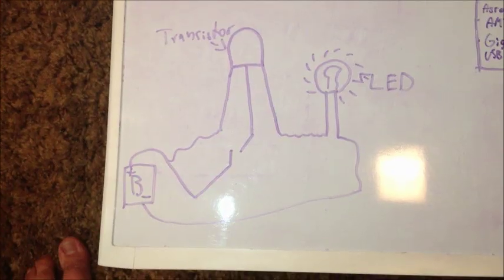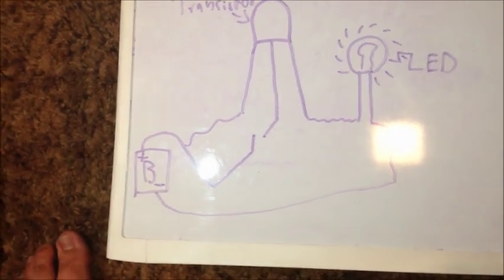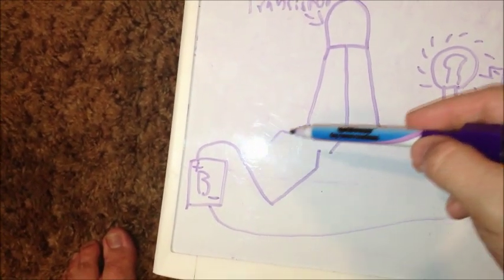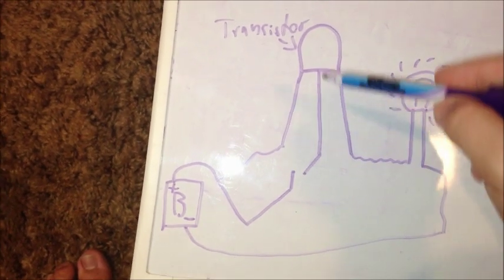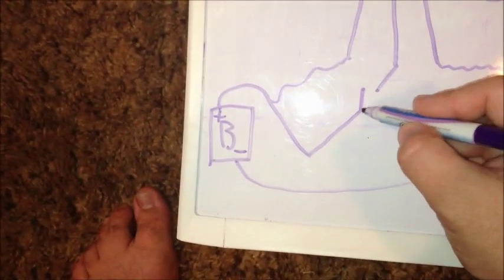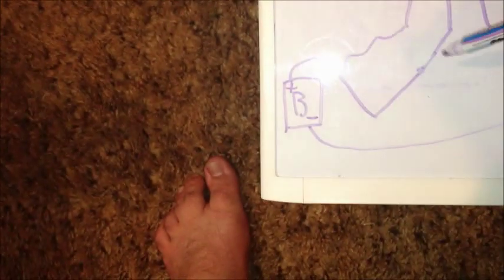Here's a little explanation of what just happened with the transistor. As you can see, the positive end comes out through here — the electricity flows through here — but because we're not getting a charge through the center, it will not allow it to flow through and light up our LED.